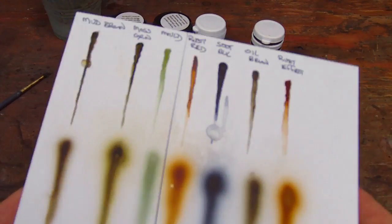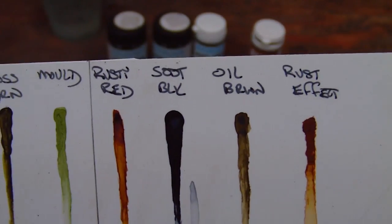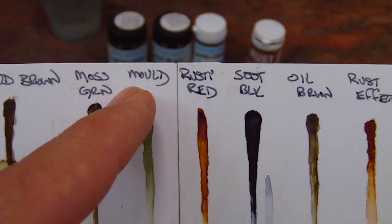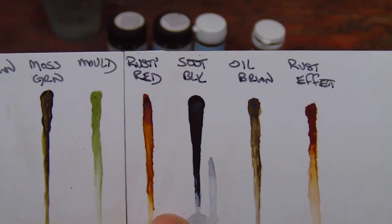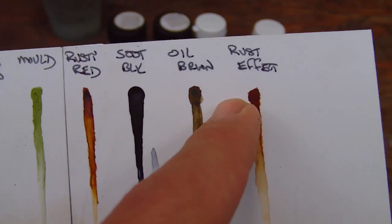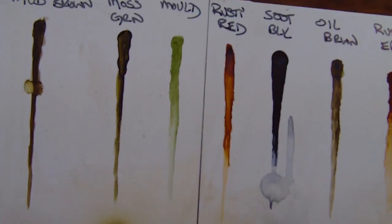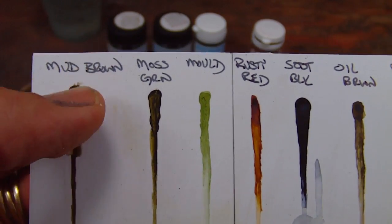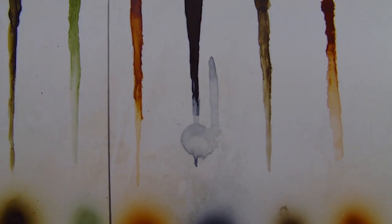What I've done here is I decided to give you a little sense of the color spectrum they have. This is not every color they offer, but most of them. Mud brown, moss green, mold - this is a new color, it's a lot lighter than the moss green - rusty red, this is their translucent. Then they have soot black, oil brown, and rust effect. The rust effect is the opaque one. I put a little blob on paper, tried to give it a very dark pool here as the color intensifies when pooled, then drew that down with a brush to show how the color changes as it's thinned.